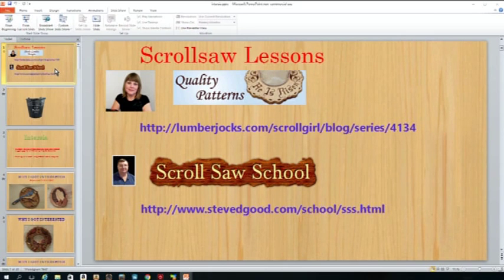One of the things I talked about is technique. For anybody that's new, there are two sets of scroll saw lessons. One is by Sheila Landry, a really famous Canadian pattern maker who did a whole series on Lumberjocks — it's good to go through even if you're a seasoned scroller, it tells you a lot of techniques you kind of didn't think about. The other one is my friend Steve Good, who has a whole session about doing circles, tight turns, squares, and straight lines.